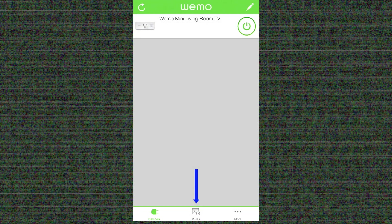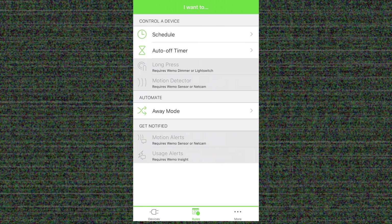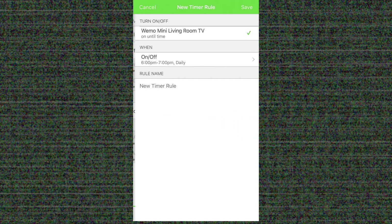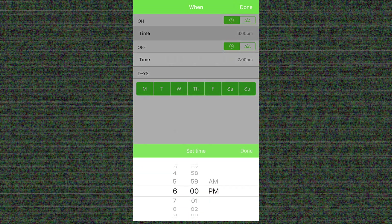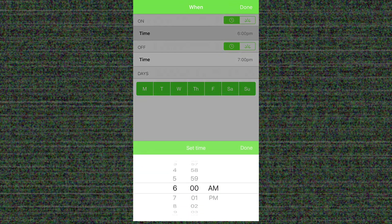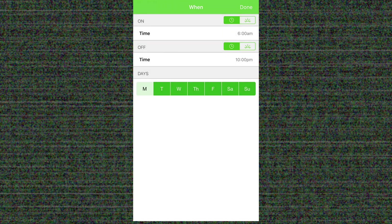Next up there's Rules — this is the scheduling element or the timer element. Let's set up a schedule. Since I'm setting this up for my home TV, I want the power to come on at a certain time — we'll say 6 a.m. — and go off at a certain time so that it's not using power all night long. I'll also set up the days that I want it to be running.